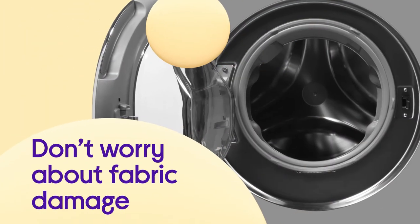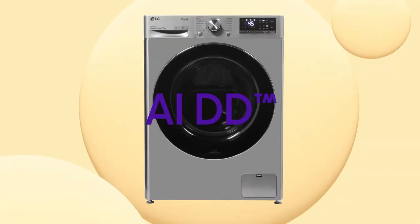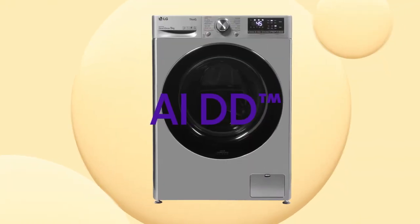You don't need to worry about fabric damage, with the drum movement automatically adjusted to suit the load weight and softness by the clever AIDD.